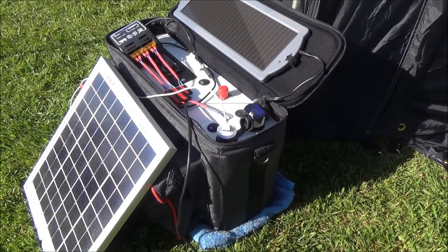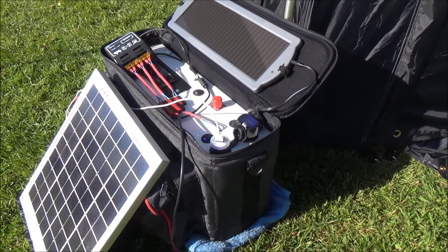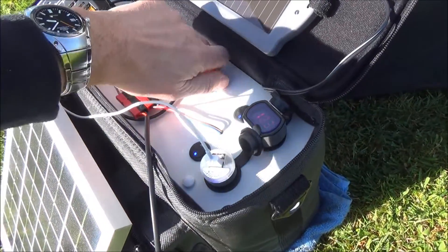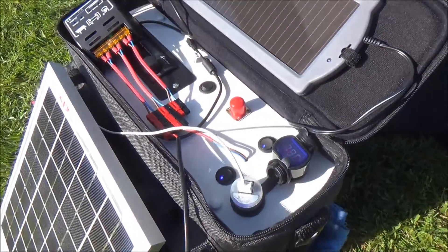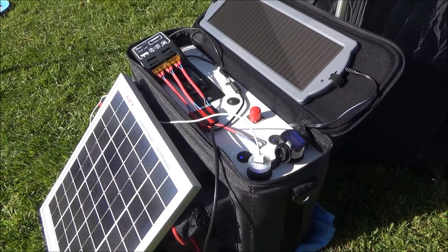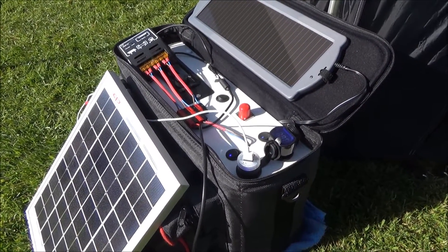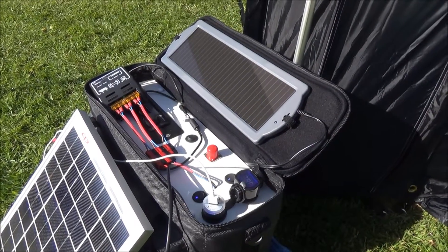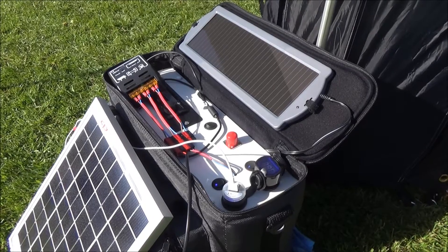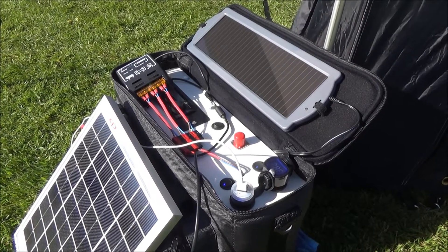So that's the latest update. Still got the CB in there when required, with a little plastic cap to go over the top of the antenna socket. I keep adding to it all the time but it's working really well, so I'm really pleased with that.